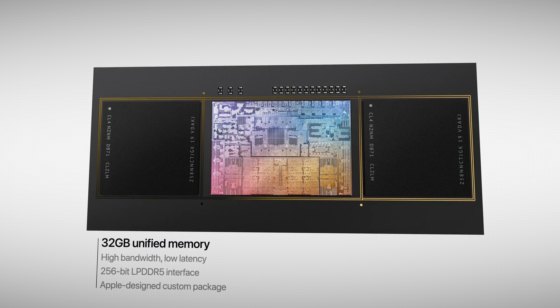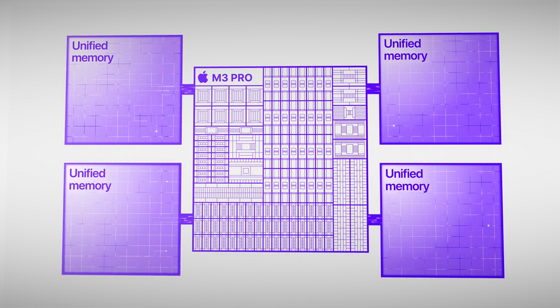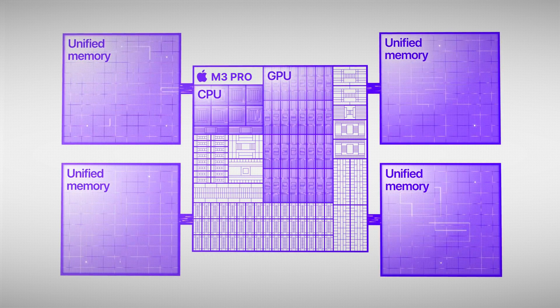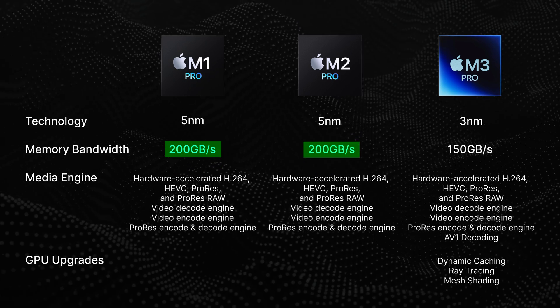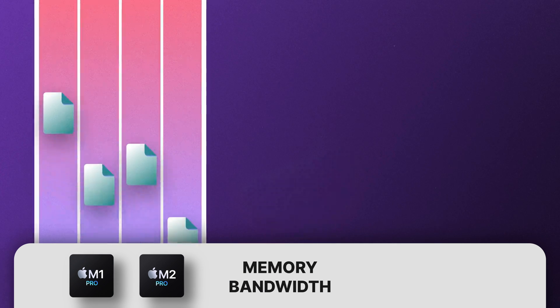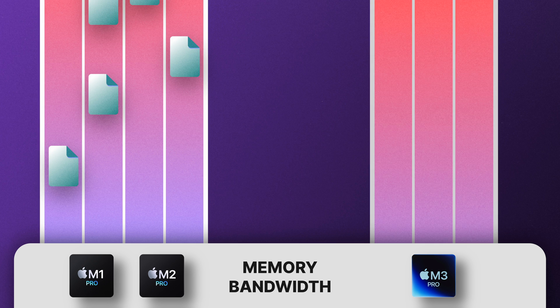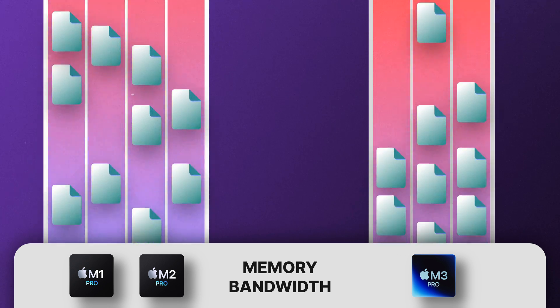Perhaps one of the biggest differences between these chips is the memory bandwidth. Apple Silicon chips take advantage of unified memory — all the RAM can be accessed by the CPU, the GPU, and any programs currently running on the Mac. Memory bandwidth is how fast this RAM can be accessed. Both the M1 and M2 Pro chips have a memory bandwidth of 200GB per second, versus 150GB per second on the M3 Pro, which is 25% slower. Think of it like a highway: the M1 and M2 Pro chips both have 4 lanes, but the M3 Pro only has 3. It doesn't make a difference when there's not much traffic, but in peak hour — when you're pushing the system to its limit — that may not be the case.